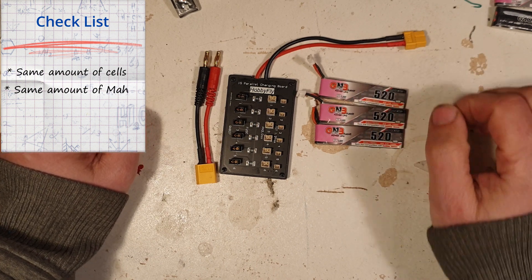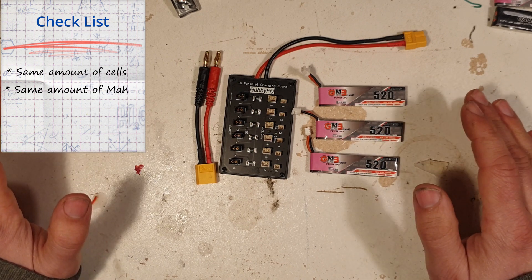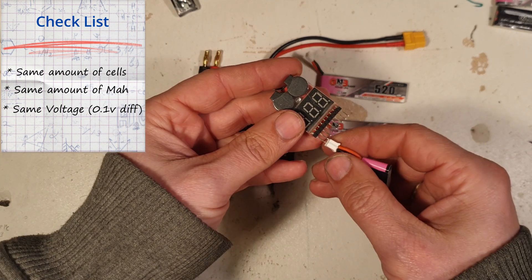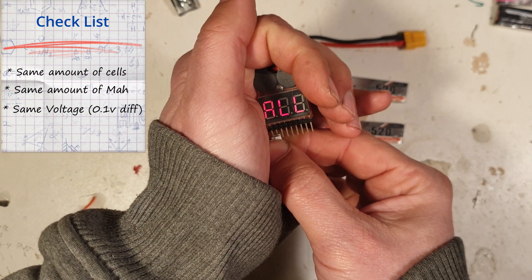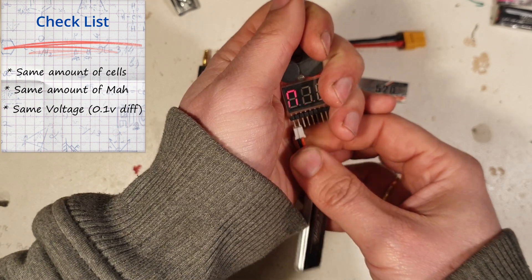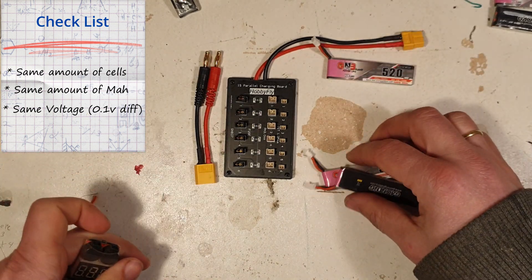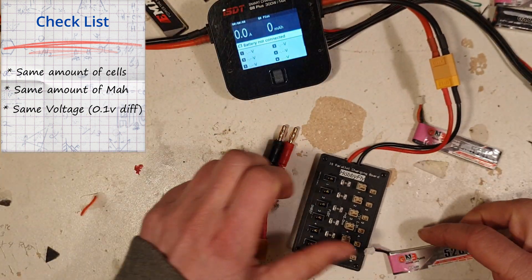Can we charge it now? Nope, I need to do more things. In fact, each individual cell needs to have the same amount of voltage. With the 1S, you can have a difference of 0.1 volt. So we need to check each cell — each of these LiPos has the same amount of voltage. First one: 3.83. Second one: 3.83 — yes, we can use those. The third one — no, this one has 4.01. We cannot use this one.